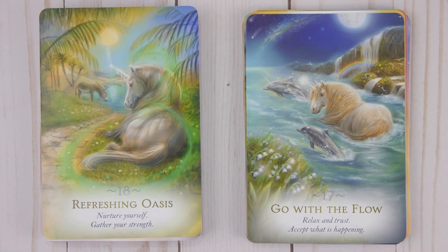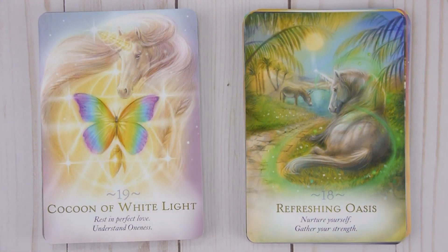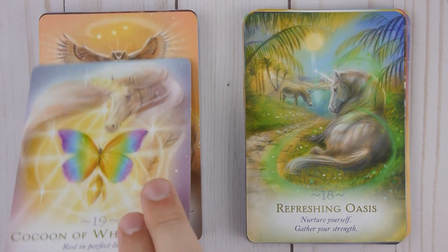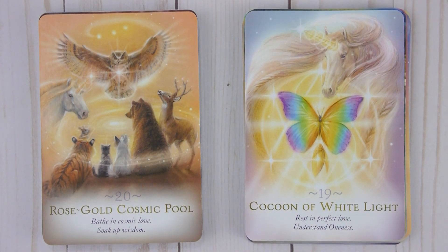Eighteen: Refreshing Oasis — Nurture yourself, gather your strength. Nineteen: Cocoon of White Light — Rest in perfect love, understand oneness. Twenty: Rose Gold Cosmic Pool — Bathe in cosmic love, soak up wisdom.